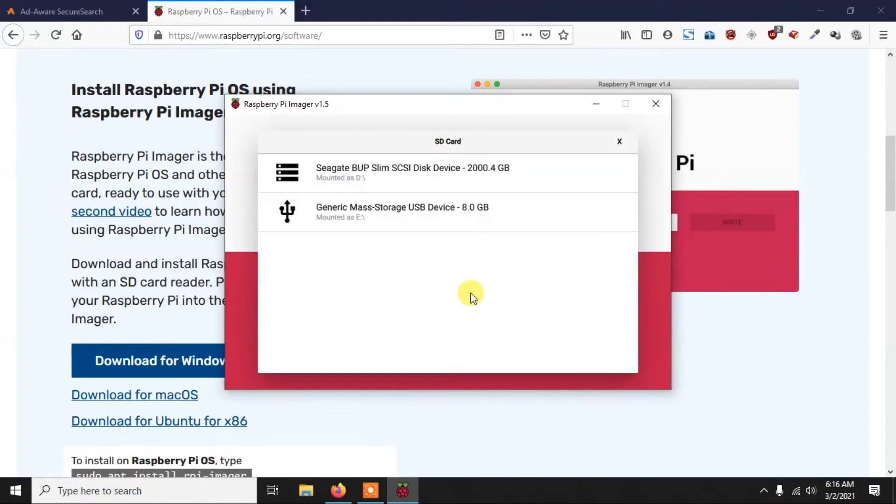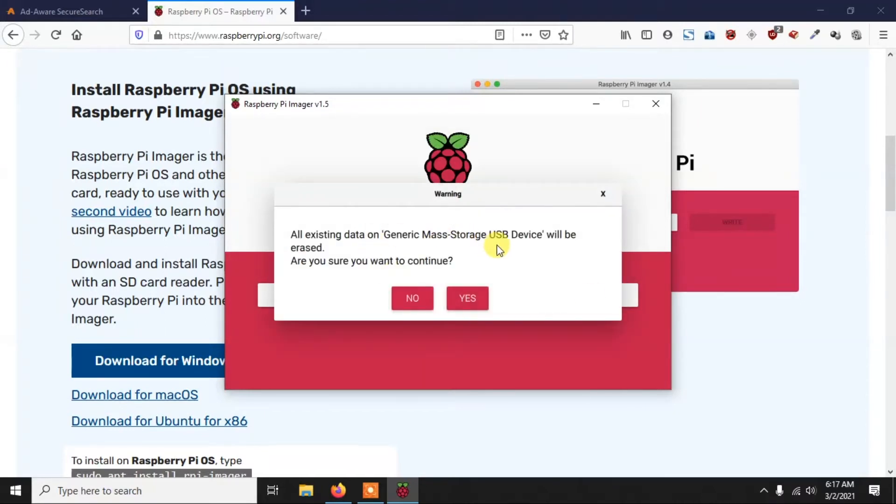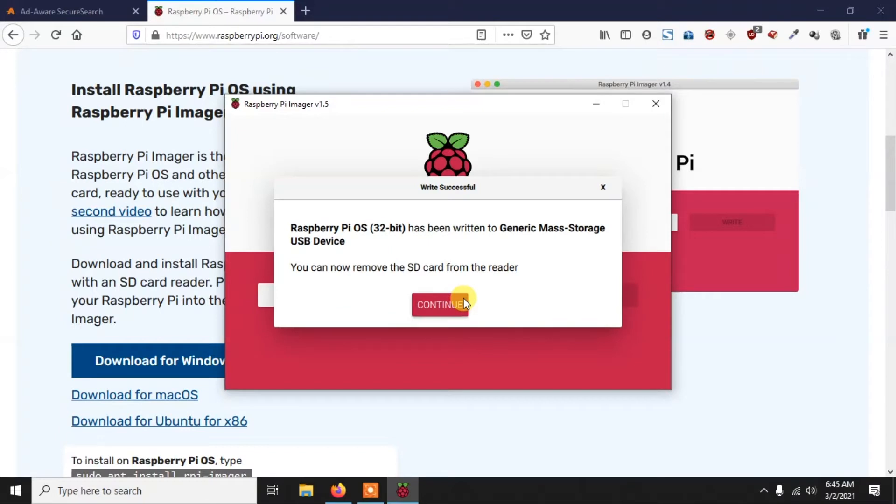Then select your memory card. I'm using an 8GB card, but a 16GB Class 10 memory card is recommended. Click 'Write' and press 'Yes'. It will erase your memory card, then download and write the OS. Depending on your internet speed it will take some time — it downloads around 1.5 to 2 GB. After writing and verifying, click 'Continue'.